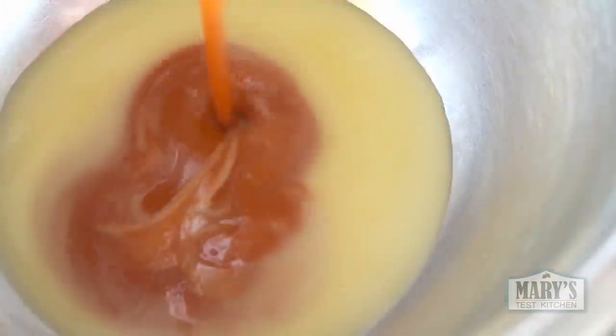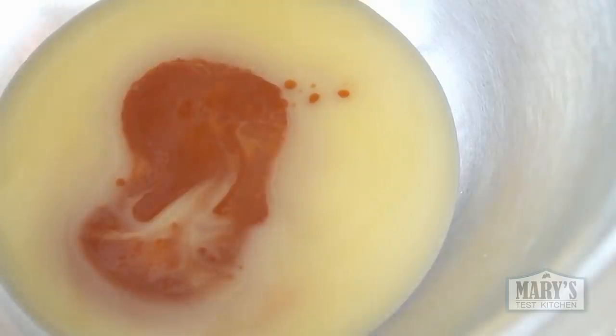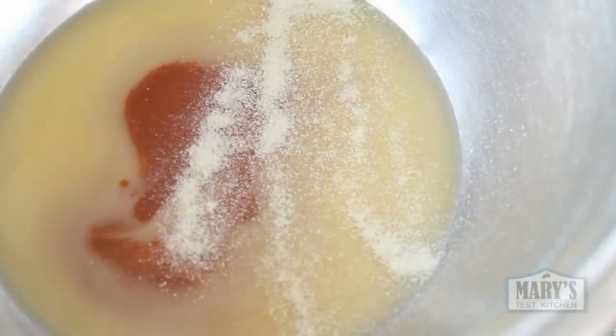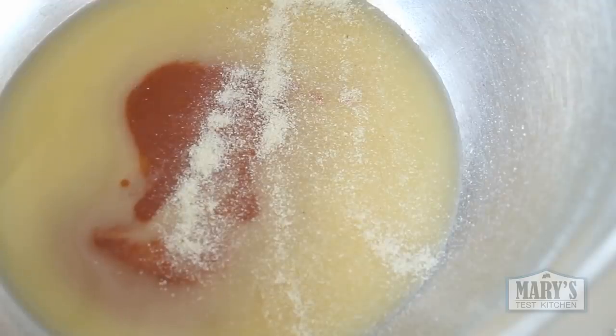Now would be a great time to whip together your vegan buffalo sauce. Just combine a quarter cup of hot sauce — a vinegar-based one like Frank's or whatever you happen to have, it's fine, we're in a crisis situation. Add the same amount of melted vegan butter, a quarter teaspoon of onion powder, and a half teaspoon of garlic powder. Mix it up really really well, taste it, and see if you want to adjust — it's up to you.